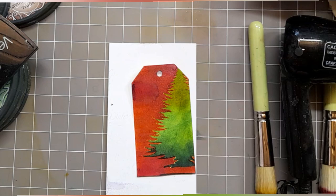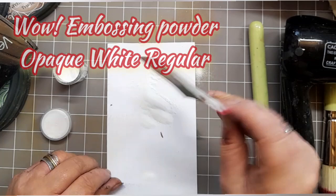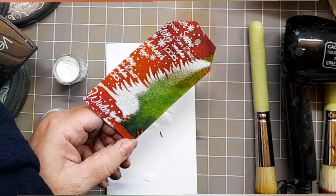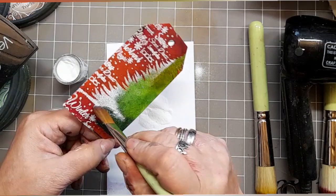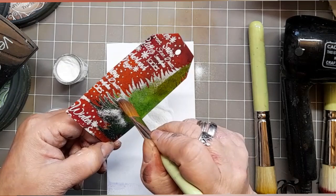I'm going in with the WOW embossing powder, opaque white regular. Now you can see some of it's caught on the branches — really I should have used an anti-static pad — but with a couple of flicks and a little bit of brush work I can get some of the edges off. And it doesn't really matter if I did leave that on because it would just look a bit snowy, which is rather lush.